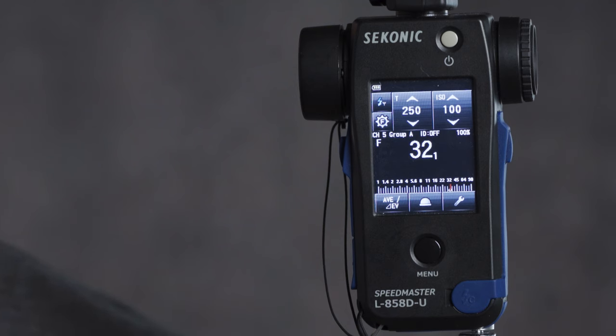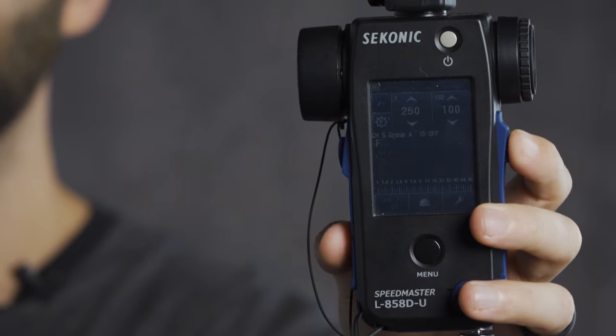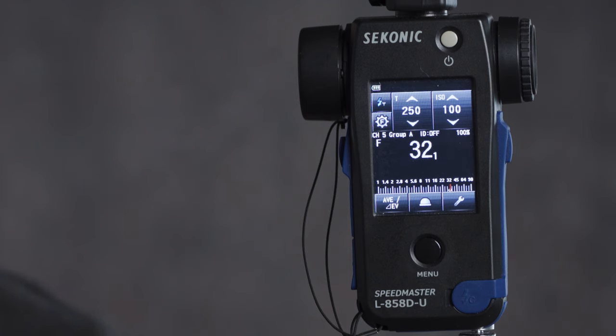My Godox AD300 Pro strobe is on and in channel 5, group A. Now we can plug in our other parameters to meter this light — in this instance I have the meter set to 1/50th of a second and ISO 100, which are very common studio settings. Now I'm ready to meter. With the light in close proximity, I got a light meter reading of F32 and one tenth of a stop.